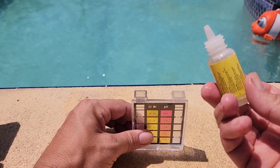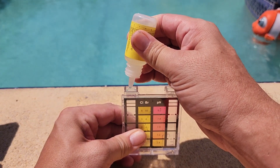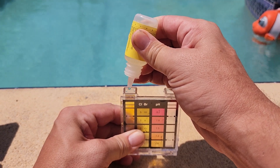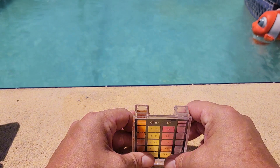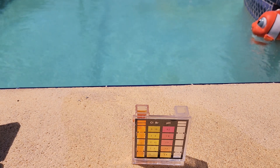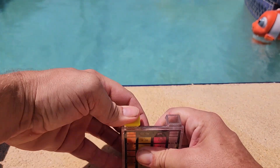We've got our yellow solution, and we're going to add five drops on the left very carefully — one, two, three, four, and five. There are our five drops on the left, and I can already tell that I have jacked my chlorine level up really high, so that reading is going to be interesting. It may just be a little bit off the charts.